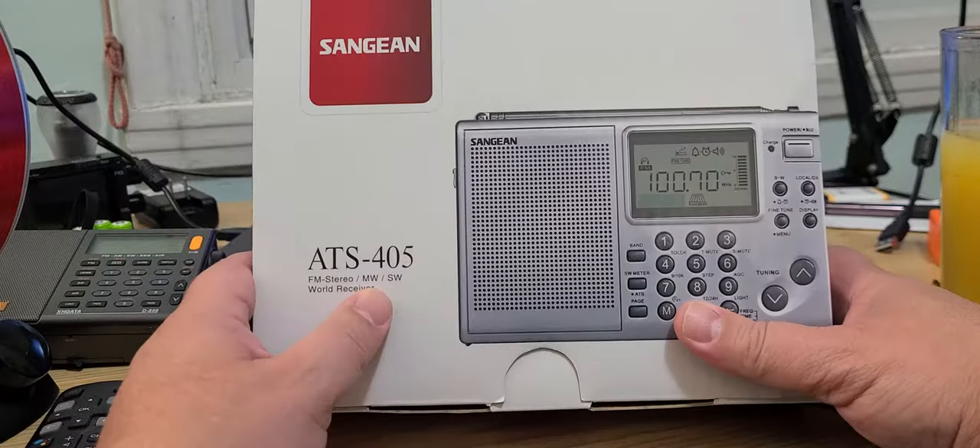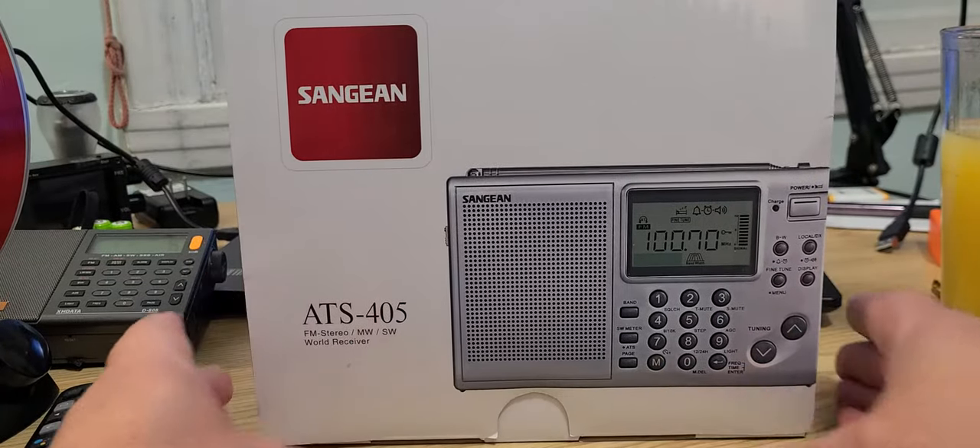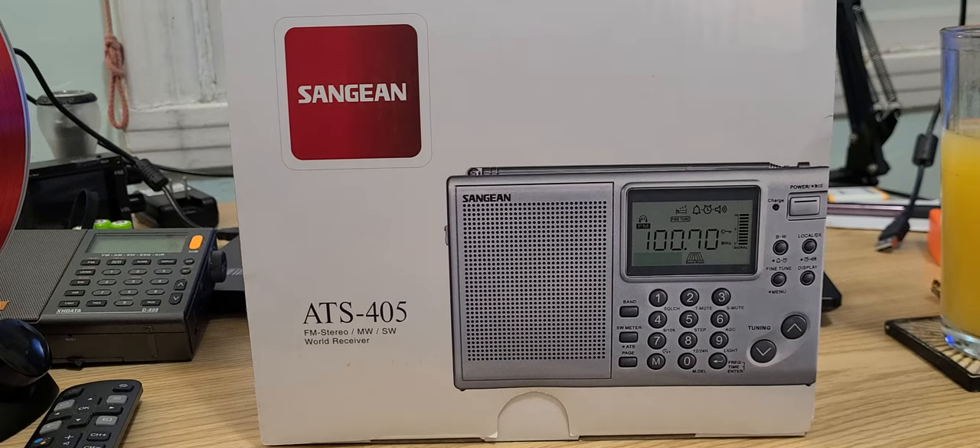The ATS-405 by Sangean is the latest in one of their two models for shortwave still available. It replaces the ATS-404, so it's kind of an updated version of that. If you go to the Sangean page, they have two world band radios — the ATS-405, which is the low-end model, around seventy to eighty dollars on Amazon. Here in Canada it's around a hundred Canadian dollars.